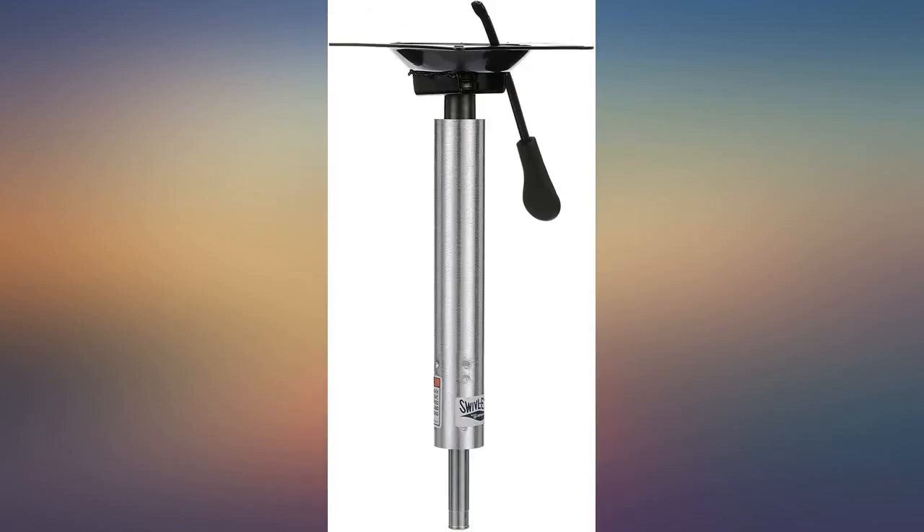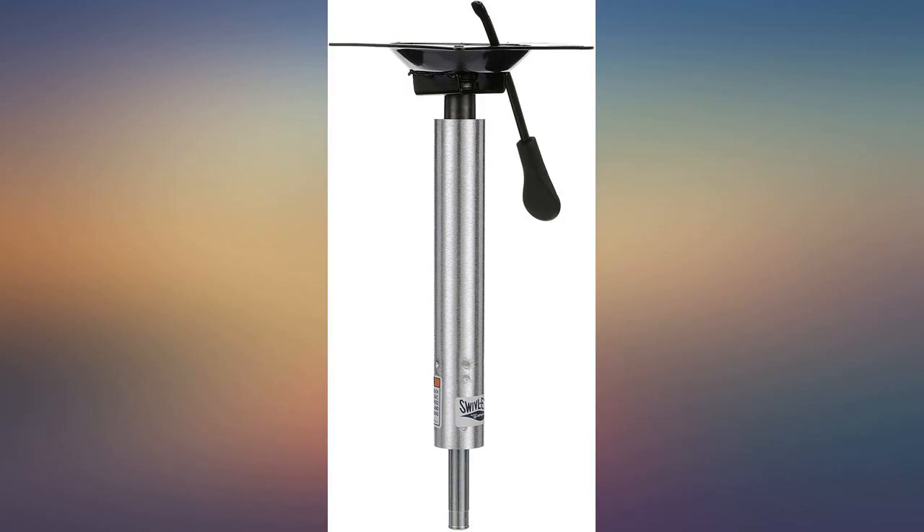I purchased one of the Atwood pedestals and loved it so much I came back to Amazon and got another. Very good quality.